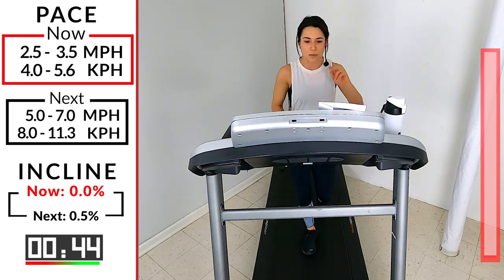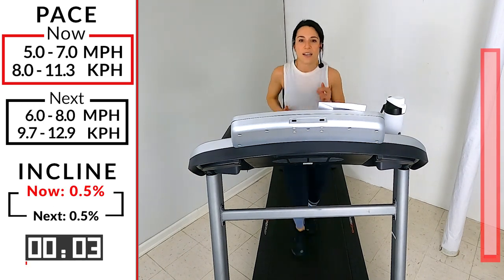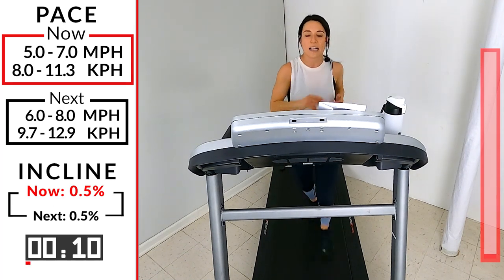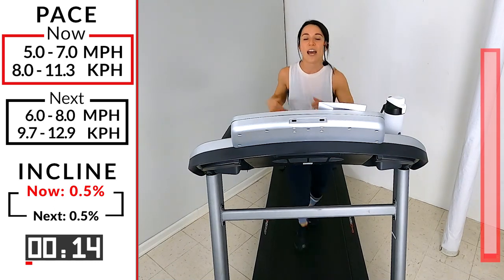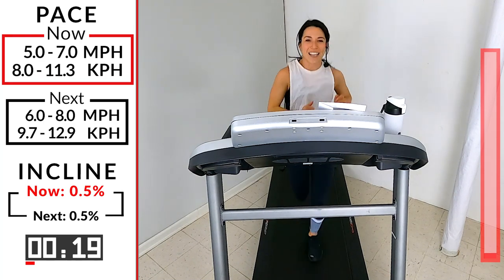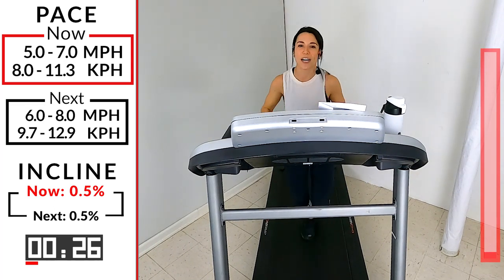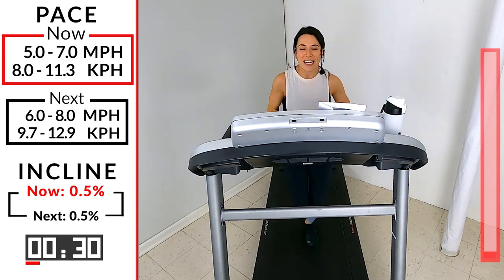We're going to continue with this warm-up with a jog, anywhere from a 5 to a 7 on that speed. If you're new to Ibex Running, if you look over here on my right you'll see all the different intervals — the speed, the incline, everything you need to know about the interval you're on, and then the one coming up. On my left-hand side you'll see our progression bar showing how far along in the workout you've done and how much more you have to go.